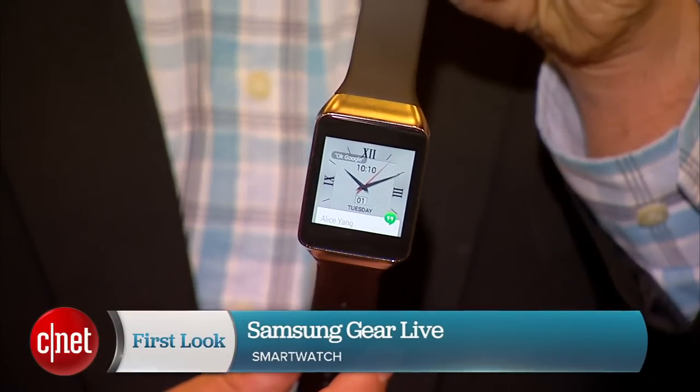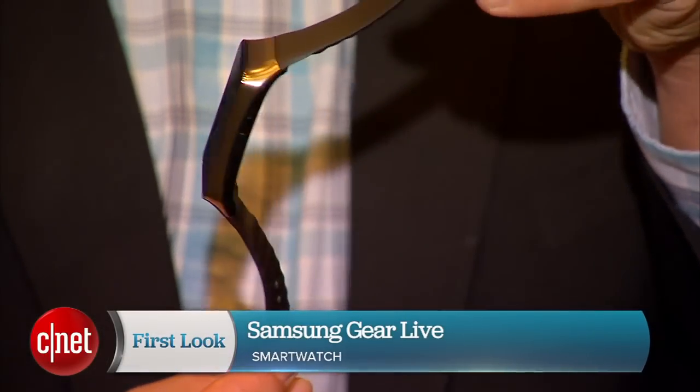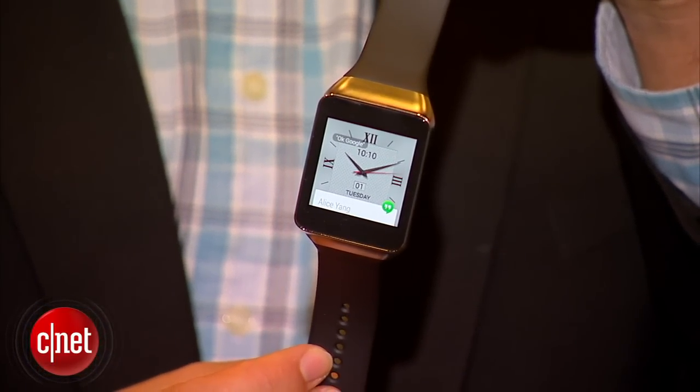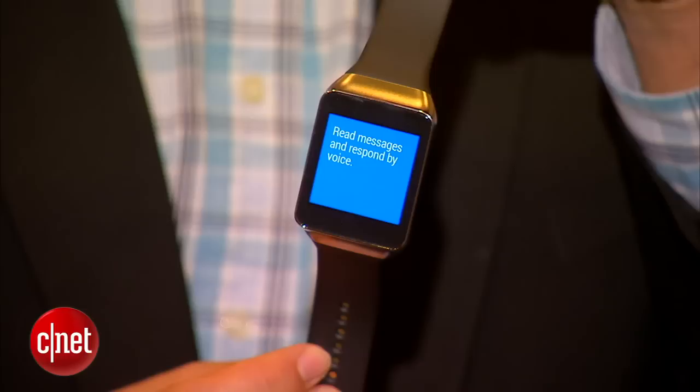Hey, I'm Scott Stein here at Google I/O, and this is a first look at the Samsung Gear Live. It's going to be available July 7th and it kind of has a look like the Gear 2, but it's an Android Wear smartwatch with a design that has a metal outside and a band that's a little different — more like a Gear Fit.